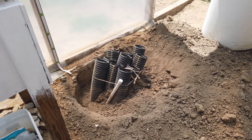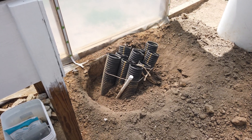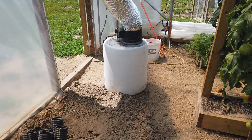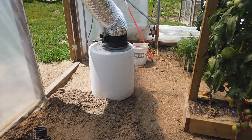So we're gonna dig down, probably almost to the rock, wet the soil down, put the drum back in place, put the soil around it, pack it and wet it as it goes, and hopefully that will take care of our problem.